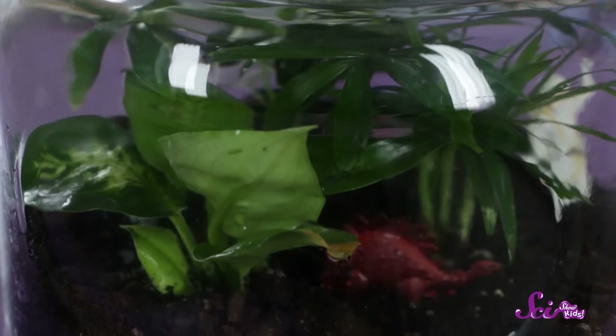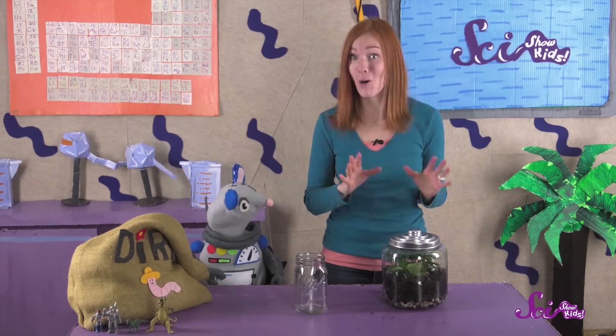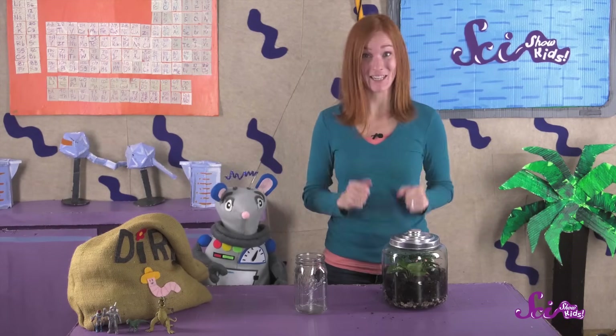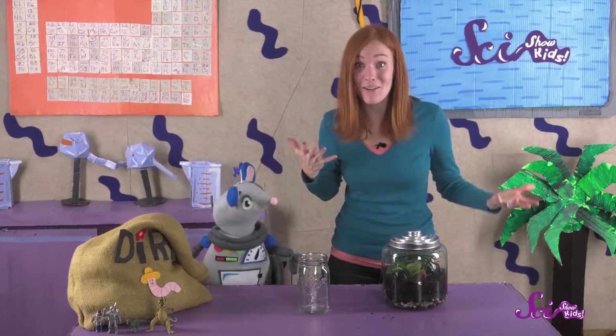Keep an eye on your terrarium for the first few weeks and months as the plants adjust to their new space and water cycle. You might need to open it up and add a little more water, or move it to where there's more or less light. Once you establish a good spot and water cycle for your little world, it'll take care of itself. Terrariums can last for a really long time — Squeaks and I read about one that hasn't needed fresh water in more than 40 years! Have fun planting your terrarium and creating your own water cycle, and let us know how it turns out!